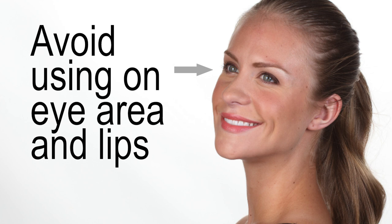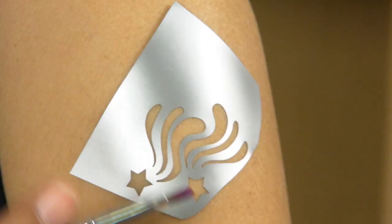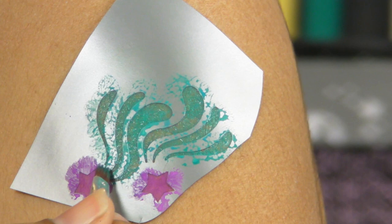Please avoid using this on your eye area and lips. Now, if you're creating with our body art paint, dip your applicator brush in water and apply it to your paint. Apply your paint from the outside edge of the stencil opening to the inside edge — this will help you reduce your chances of paint seepage, and all you have to do now is let it dry.